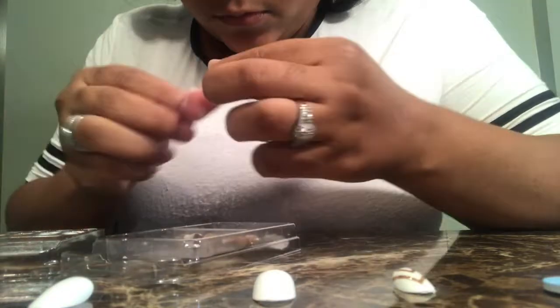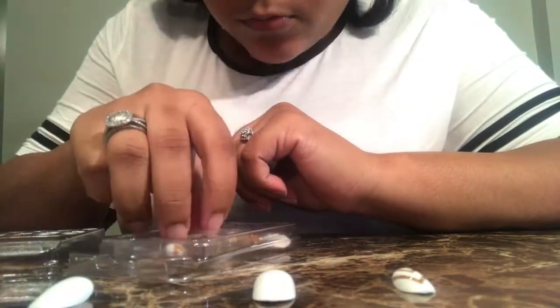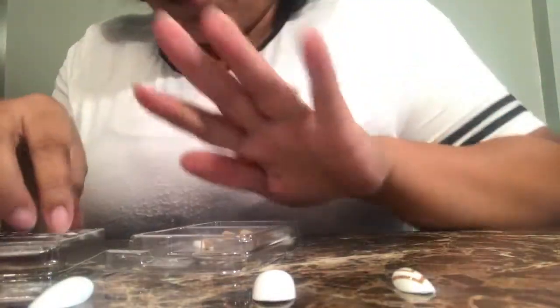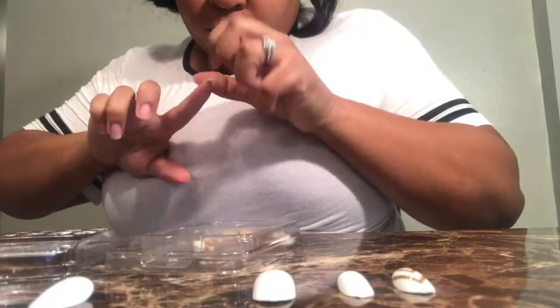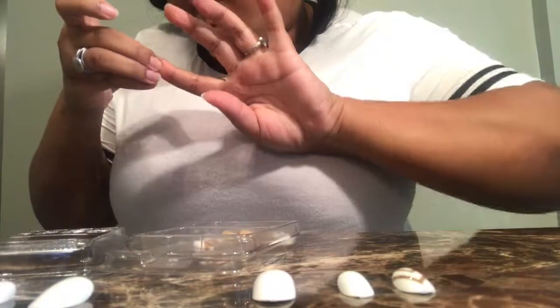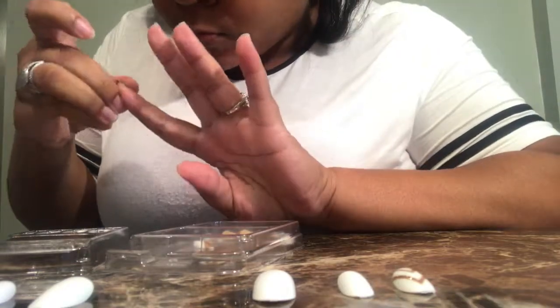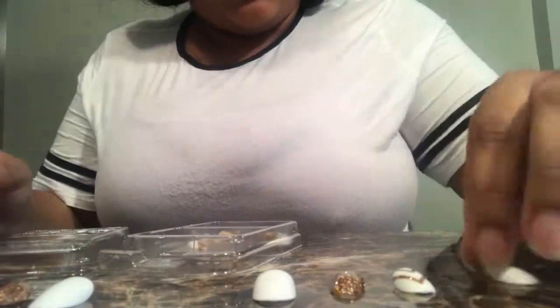I'm picking out all my nail sizes and speeding this up since we all know how to pick a nail that fits. I think it comes with six designed nails and 24 regular white nails. You get two gold glitter nails, two nails with a chevron print, and two with interlocking triangles — so you have the option to do your nails however you see fit.